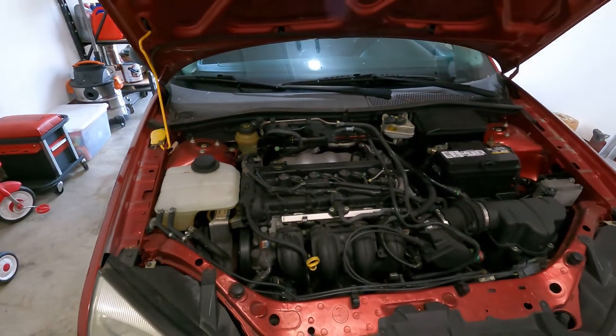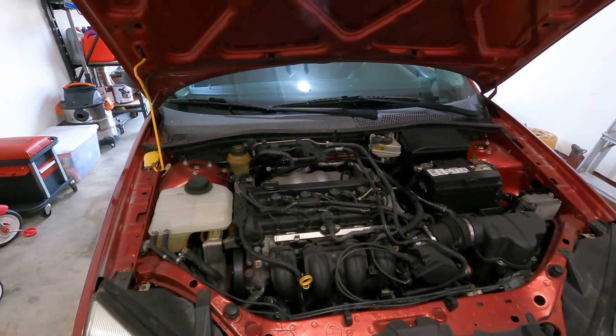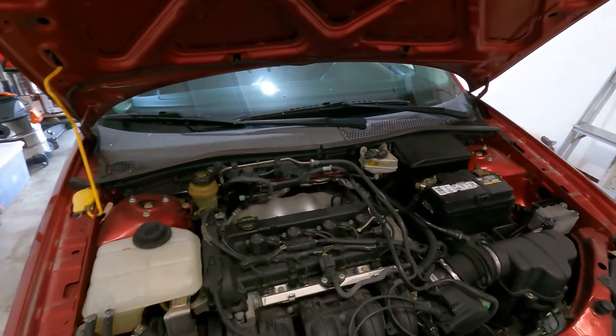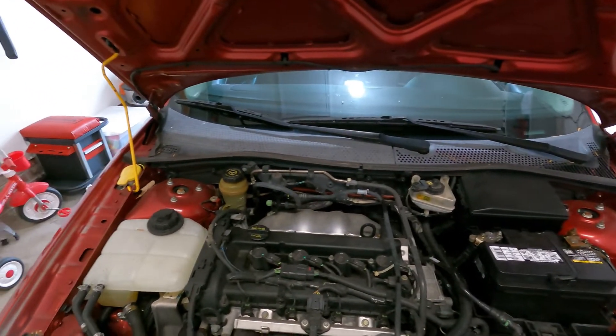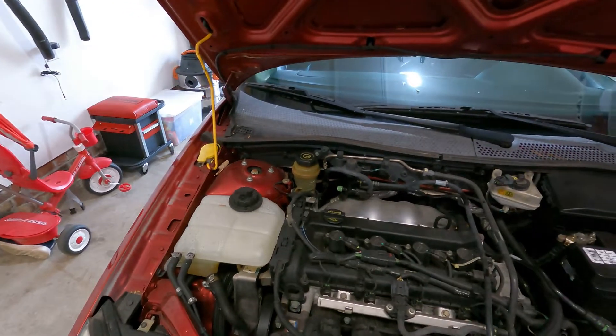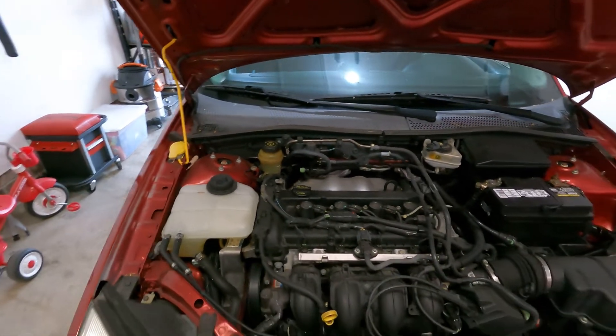You could take your vehicle to local parts stores like AutoZone or Advance and they'll run their machine and tell you either the alternator is bad or your battery is bad. In this case we've ruled out the battery, so the alternator is bad and we're going to go ahead and take it out.